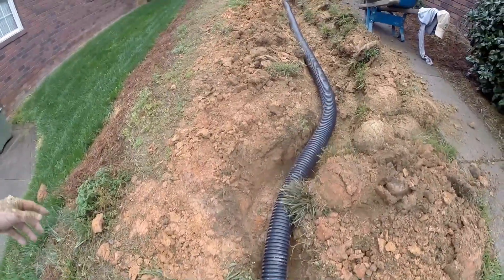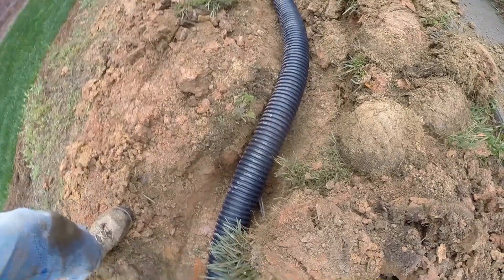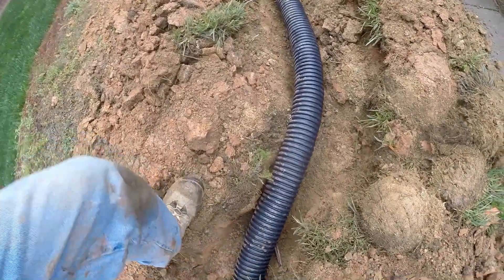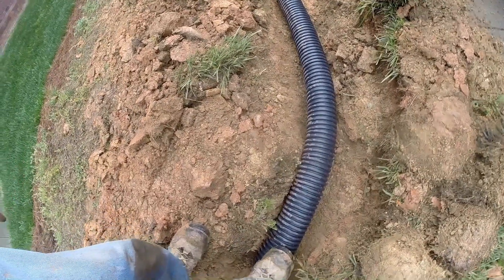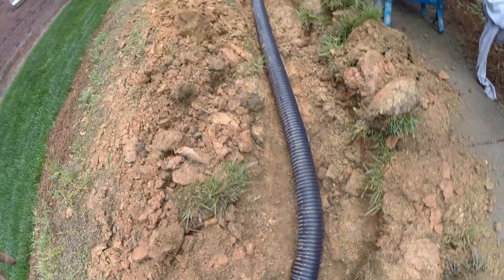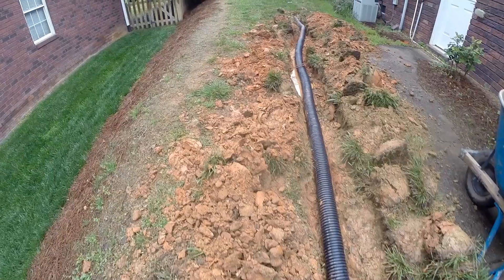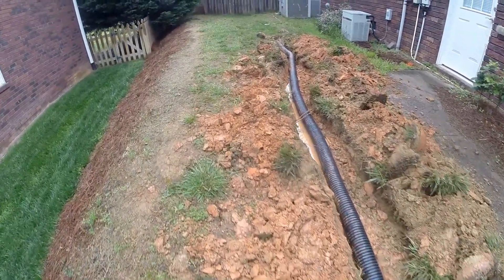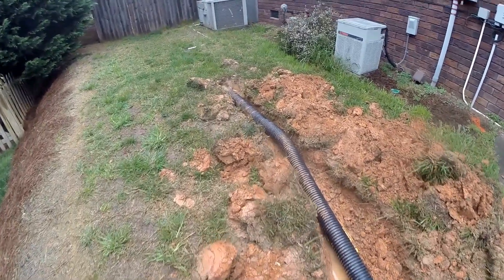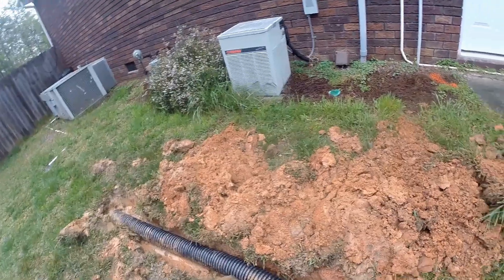Up here where the gas line was discovered — remember, it was only a few inches deep — we had to move our trench over to avoid it. If you discover a gas line while trenching, be sure to move your trench so you're not going down on top of the gas line. You don't want to hit or nick that — it's easy to avoid, just move the trench over. We made the connection to the existing line and this system is complete. This water will now travel from the flooded backyard all the way out to the street where it belongs.